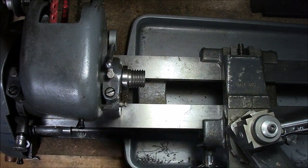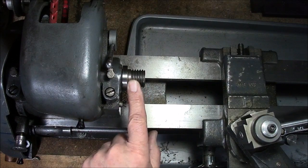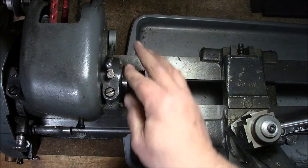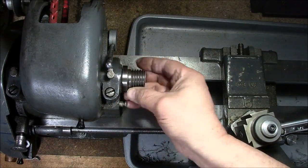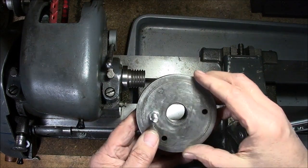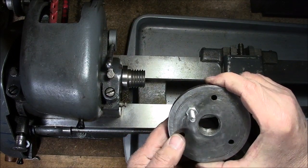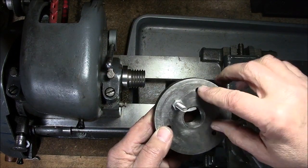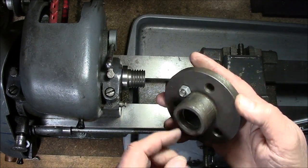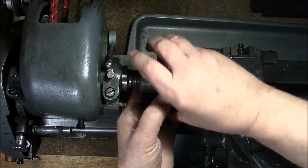We're over at the Atlas six-inch lathe. I've removed the three-jaw chuck, cleaned the threads and the register on the back, and I'm going to install what's called a dog plate. This dog plate was actually the base of a chuck that died on me, so I repurposed it. Basically it threads on here and has an offset stud.